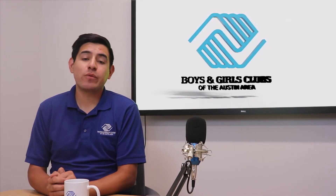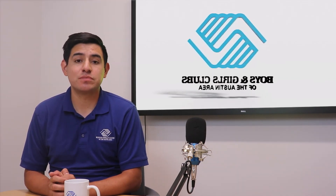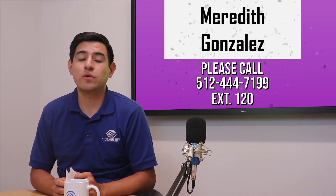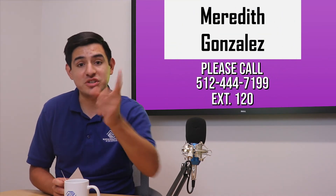Now it's time for our weekly giveaway where one subscriber will win an HEB gift card. To enter, just like and subscribe to our YouTube channel. This week's winner is Meredith Gonzalez. If I just said your name, please call us at 512-444-7199, extension 120.